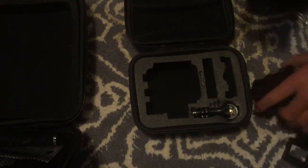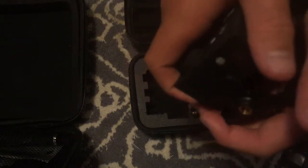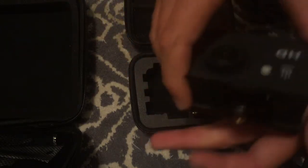This camera would fit into this skeleton case just like that, and it's not going anywhere. You have to take it out of the waterproof case to put it in there.